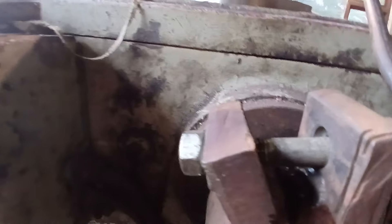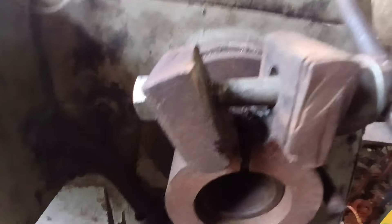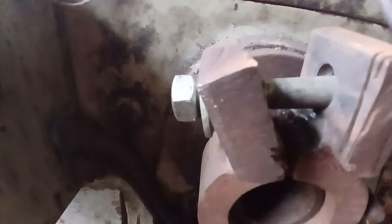This is the chuck removal device on the lathe. Any lathe that doesn't have some type of a system to remove it without screwing it off will have this problem.